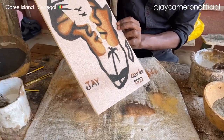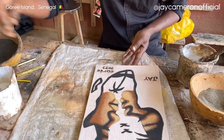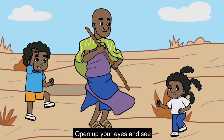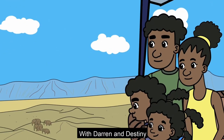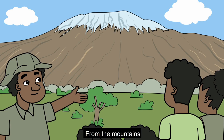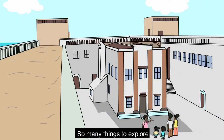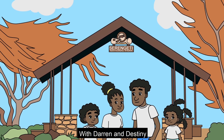Now we make it dry in the sun. Okay, let's go.